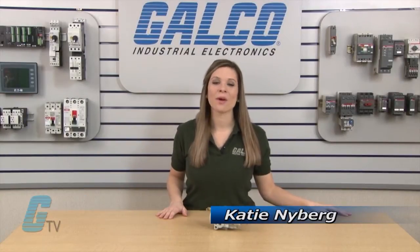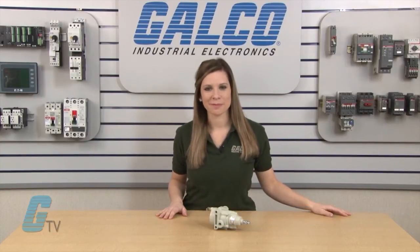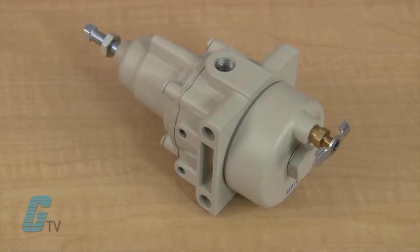Welcome to G-TV. Today I will be showing you Belafram's Type 50 Regulators. These regulators are designed for applications such as pilot operated controllers, instruments and additional applications such as air chucks.